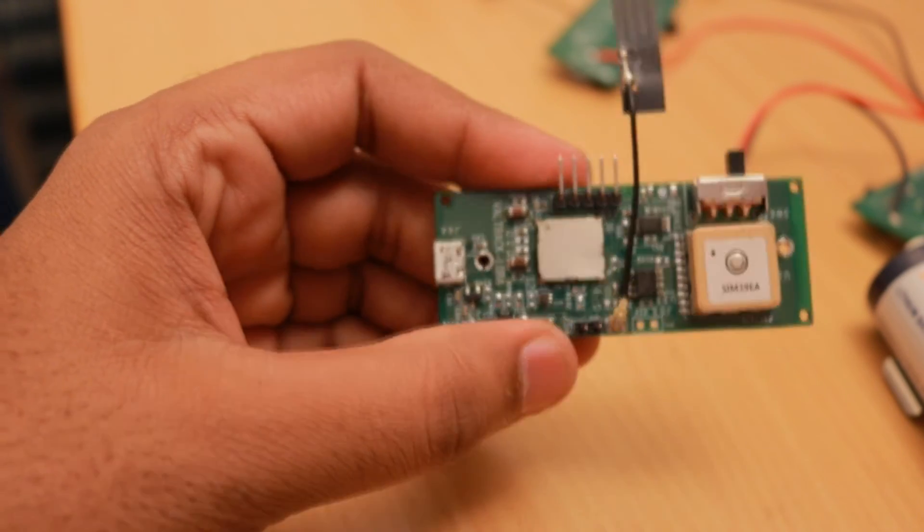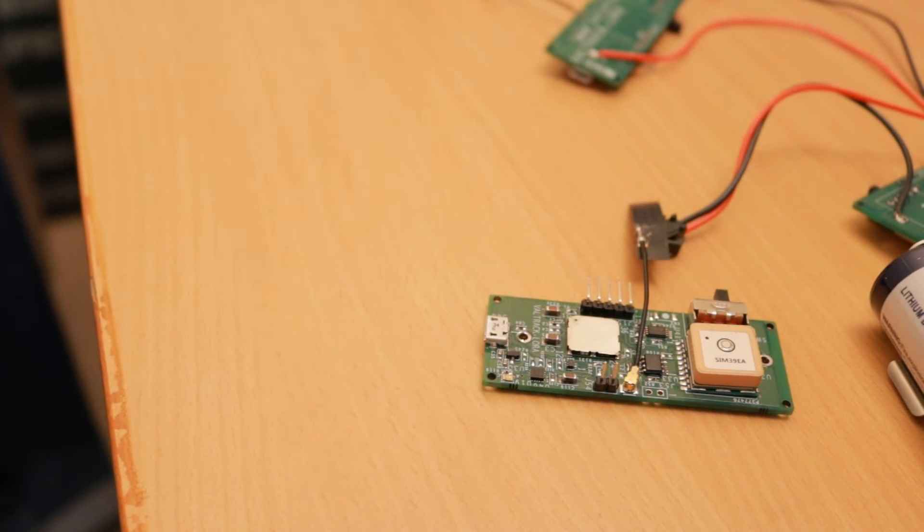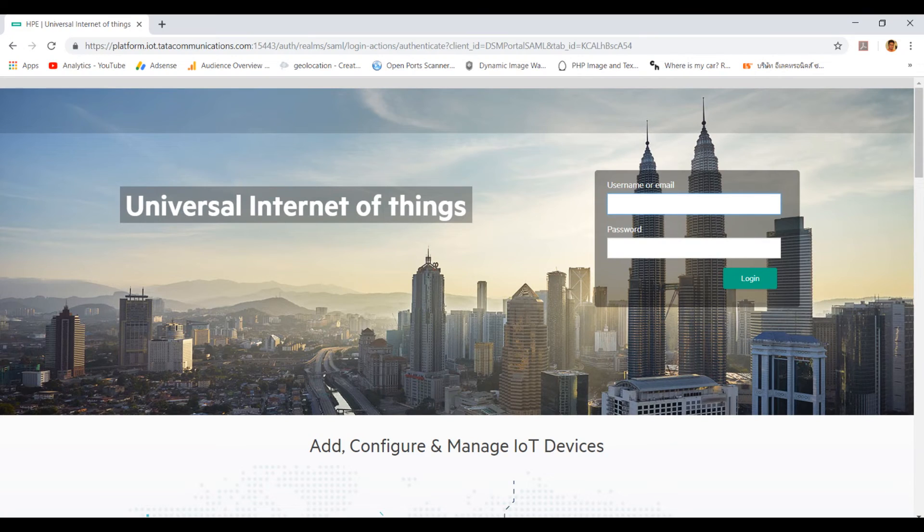Strangely, Murata didn't assign DevEUI numbers, so we didn't have one per device — but Tata was kind enough to provide a couple for testing purposes. After programming the keys into the firmware, we got up and running on the Tata LoRaWAN network. The device started sending data in no time and it arrived on the Tata backend. They gave us a dashboard login where we can see data coming from our devices and verify it was properly forwarded to our servers.